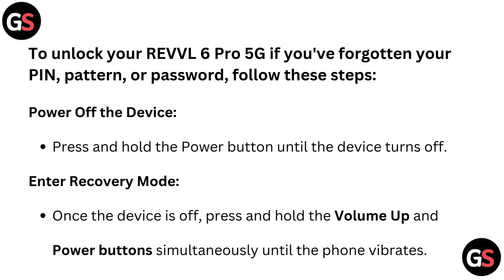Enter recovery mode. Once the device is off, press and hold the volume up and power button simultaneously until the phone vibrates.